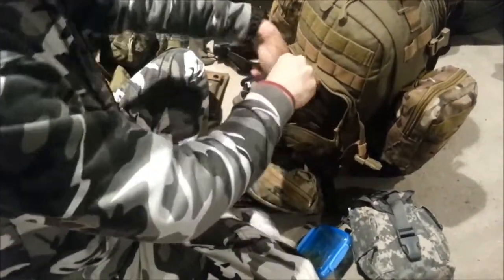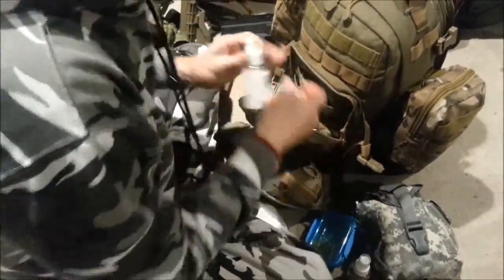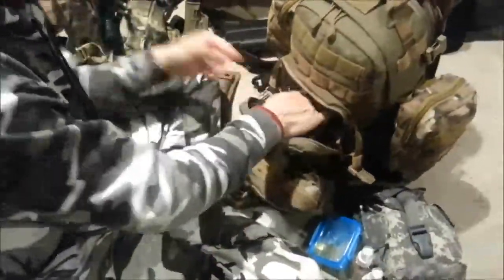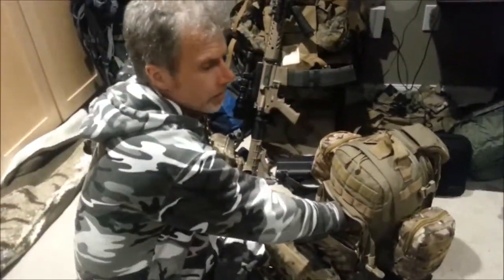In the waterproof pocket I keep pepper, salt, and cooking oil. I didn't need to seal these in their own plastic since the pocket is already waterproof. I improvised with spray bottles since I ran out of flat-top caps. In this pack I don't carry baking soda because weight and space are at a premium — this is emergency use only.